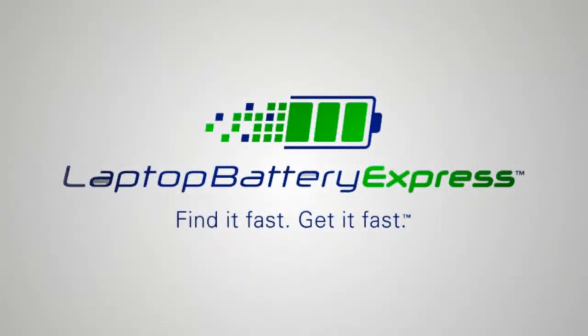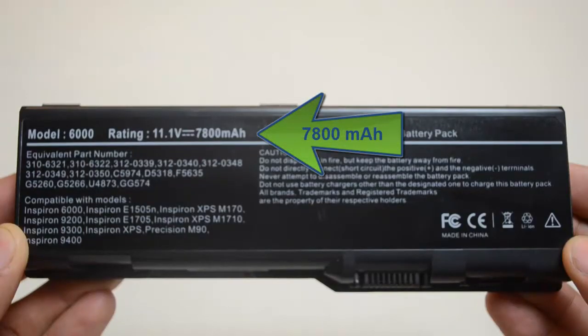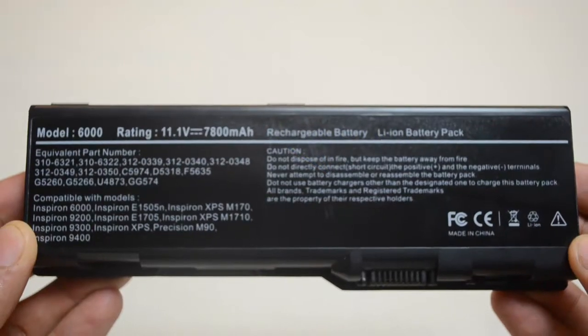Hi, this is Anthony DePina with Laptop Battery Express. This 9-cell Dell replacement battery is rated at 7800 mAh and will give you about 3-4 hours of run time depending on your energy use.